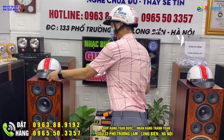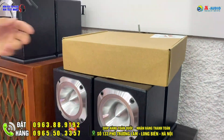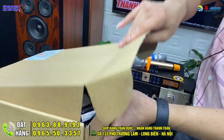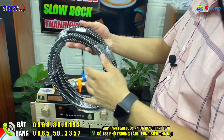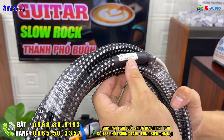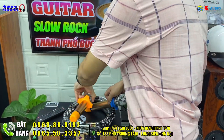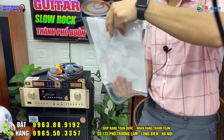Trong cấu hình này đi kèm đầy đủ dây rắc, và cũng không quên tặng cho anh Thanh một cặp dây cao cấp Noren hàng chính hãng, dây nhật xịn xò. Cặp dây này hiện tại đang bán trên thị trường dao động từ 1 triệu rưỡi đến 2 triệu đồng. Trong cấu hình 50 triệu này sẽ được tặng một cặp dây Noren hàng chính hãng Nhật Bản nhập khẩu 100%, có tết xoắn chống nhiễu.